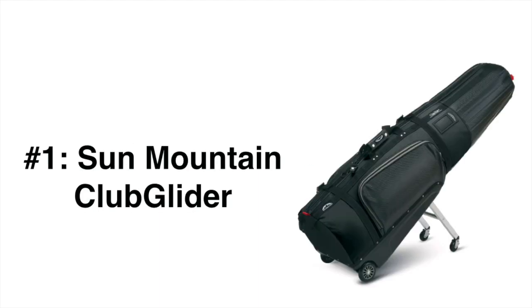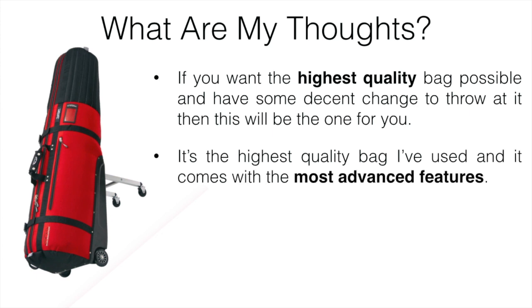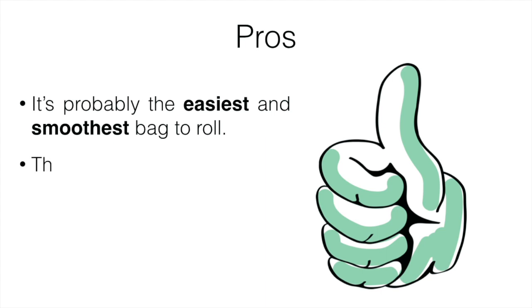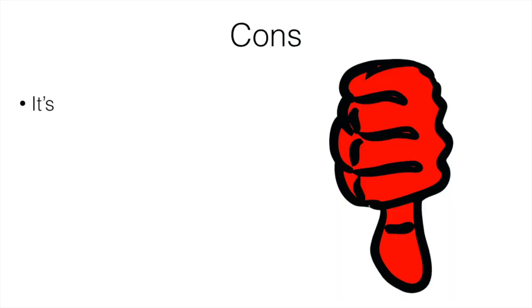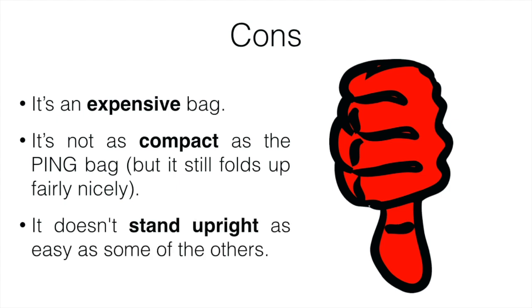My number one pick is the Sun Mountain Club Glider. If you want the highest quality bag possible and have some decent money to spend, this is the perfect one. It's the highest quality bag I've used and comes with the most advanced features — plenty of room, lots of padding, and even a leg mechanism that holds the weight so you can pull it with one finger and it glides really nicely. Pros: it's the easiest and smoothest bag to roll, has additional room for shoes and gear, and the quality is top-notch. Cons: it's expensive, it's not as compact as the Ping bag though it still folds up fairly well, and it doesn't stand upright as easily as some of the others.